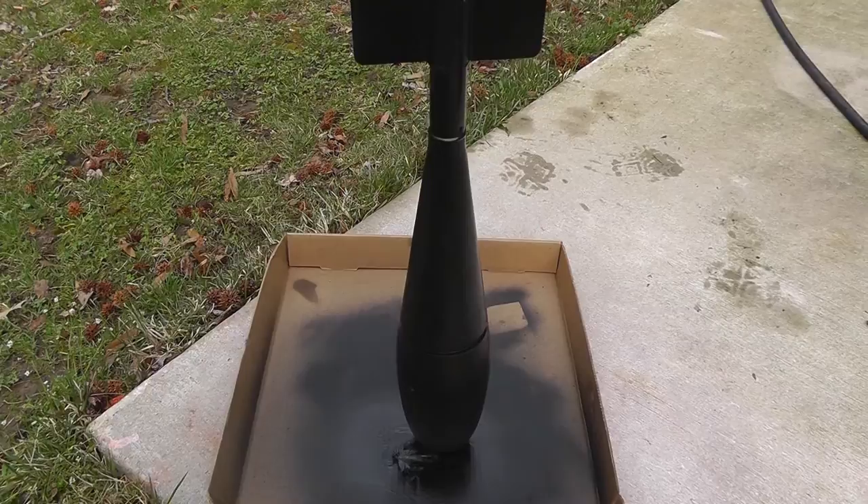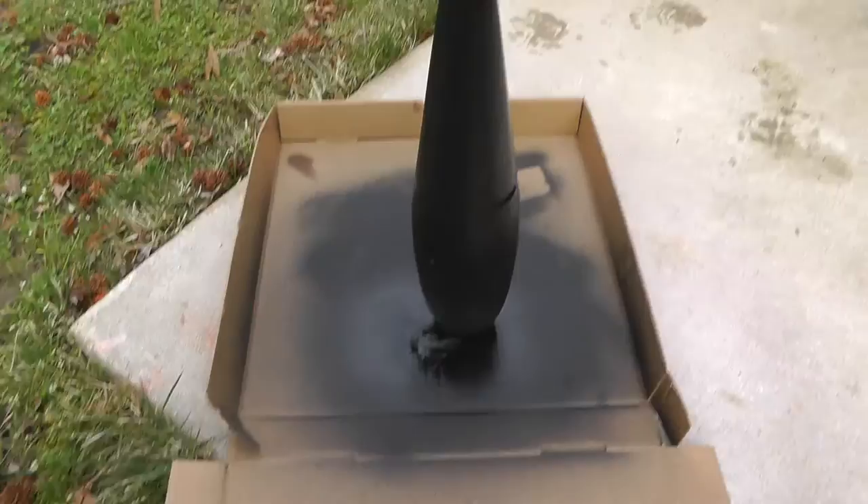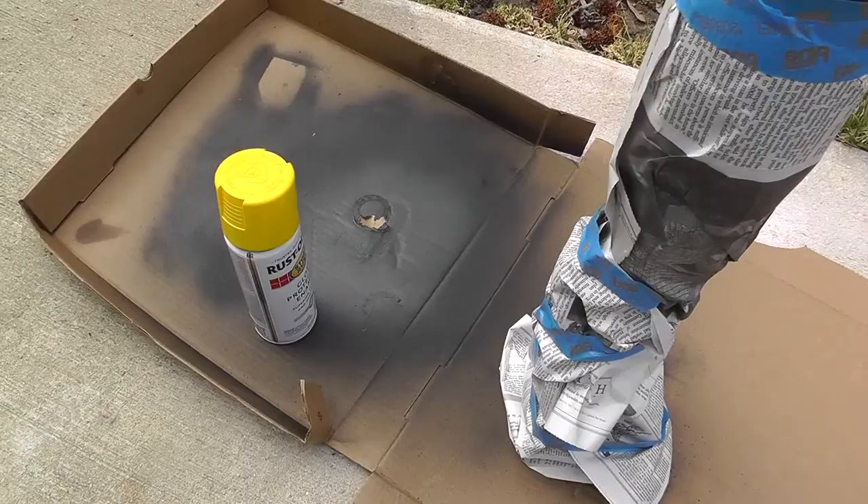Now here it is — it's got the flat black on it. I'm going to let that sit a day, then come back with the yellow tomorrow, and it should start looking pretty good. It already looks 100% better than what it did.